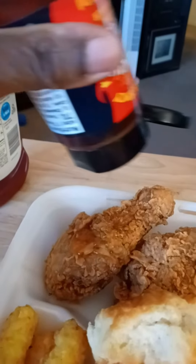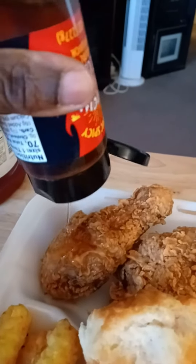I'm gonna drizzle this over the chicken. Here's the chicken and it's dripping with honey — y'all, look at that! My goodness, it's dripping on my biscuit too.